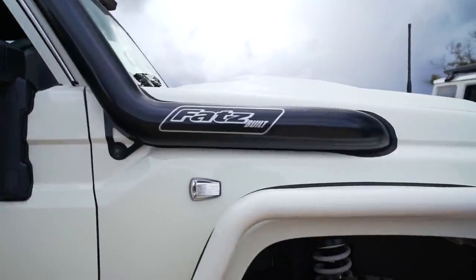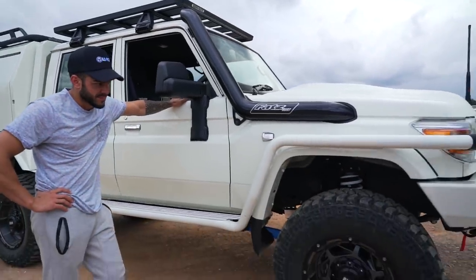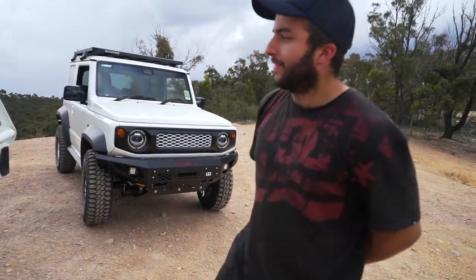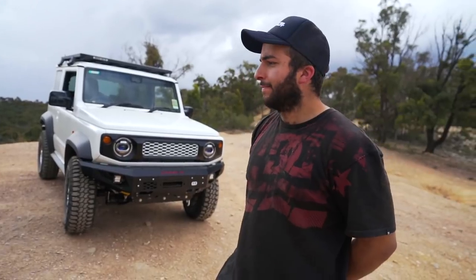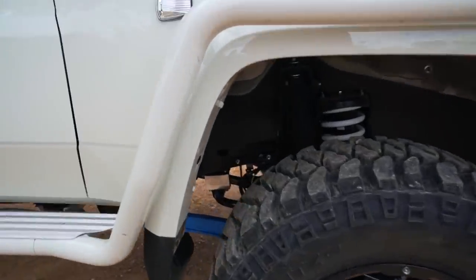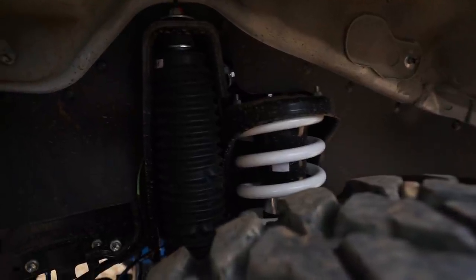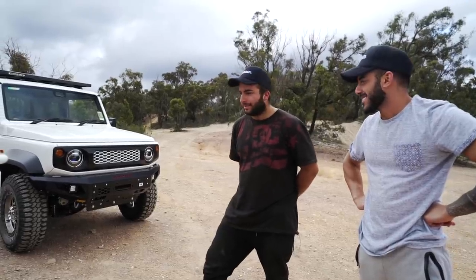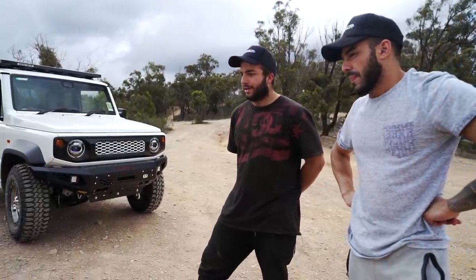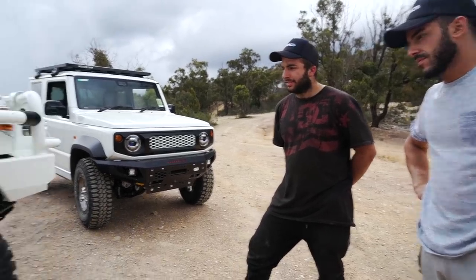It's now fully sealed, so no water can get in if whoever gets it ends up crossing a river. Underneath the front we've got the Ironman Foam Cell Pros, the J-Max radius arm to suit the four-inch lift, and the front springs also got a powder coat of white to match the car. We've got the GVM-upgrade load-rated Grid wheels, and they're sitting on the Mickey Thompson MTZs.